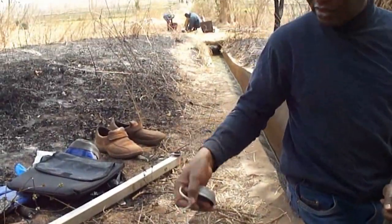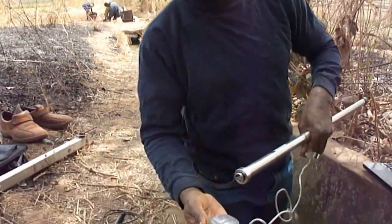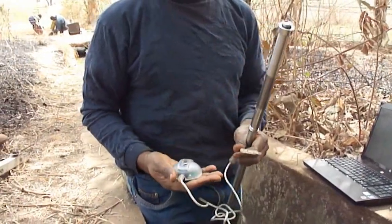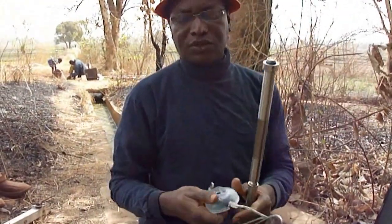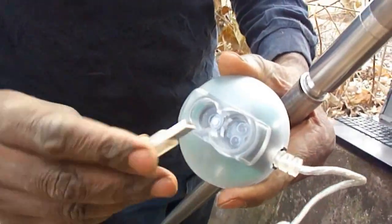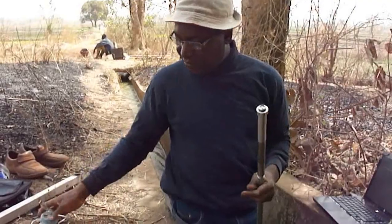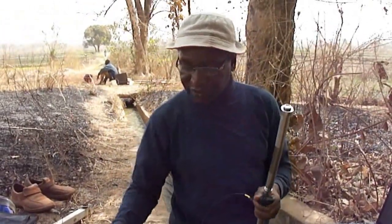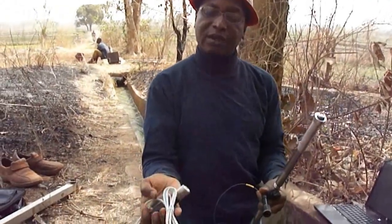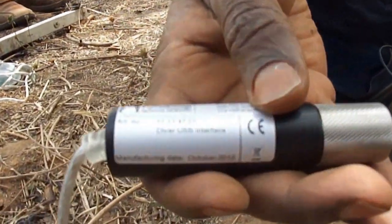You will find in the market different proposals for connectivity equipment. This is a USB connector that is supposed to be used here — you put it inside and then connect the other side to the USB port of the computer. But I must tell you that this one is not good, because there is a small stick inside that goes into the third hole, and this small stick very often will break. So better to avoid it. Try rather to have the double connector — one part is called the Diver USB interface, as you can see here.